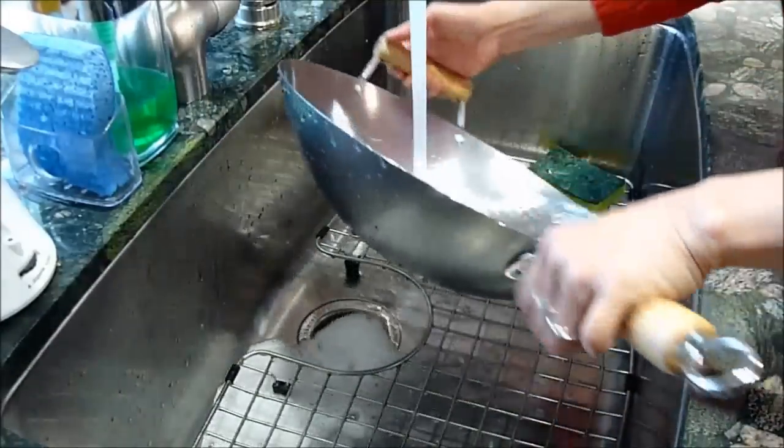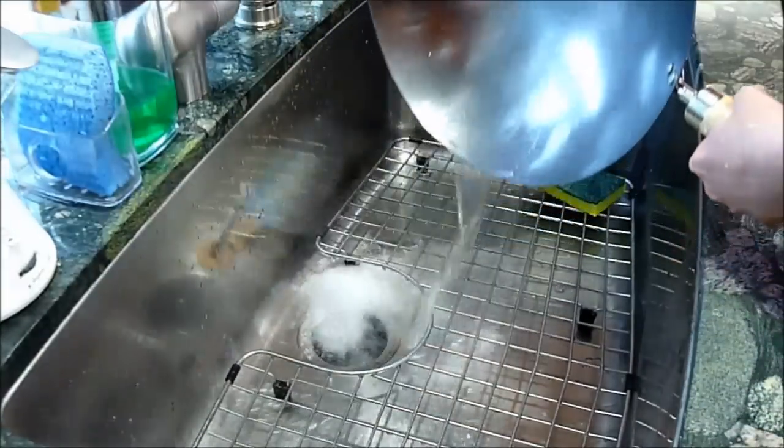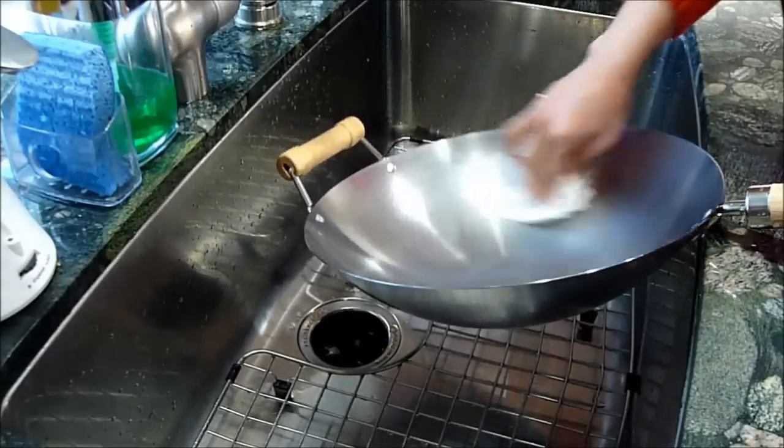We would like to remind you that this protective layer is food grade and completely safe, so it's okay if you cannot completely remove it, as it will eventually come off after being used. Once you are finished washing, dry your wok with a paper towel before you begin seasoning.